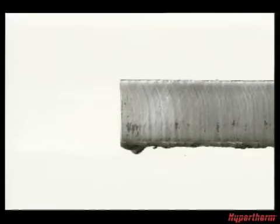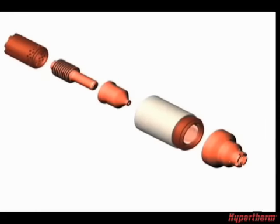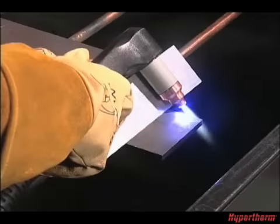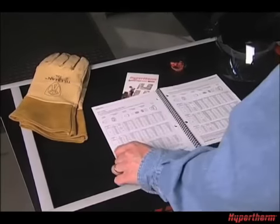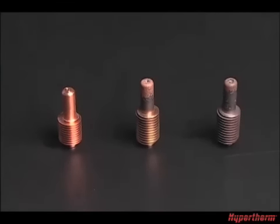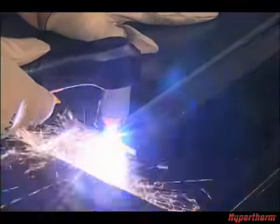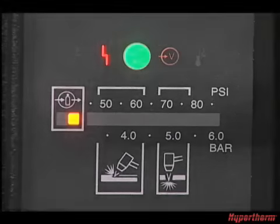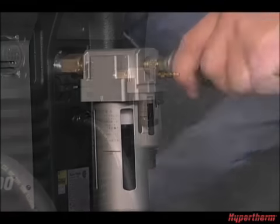Cut quality and consumable life are often two very important factors when selecting a system. To ensure that the torch consumables last as long as they are designed to and perform to manufacturer's specifications, follow the tips in this movie and refer to the supplied cut charts for proper setup. A number of factors determine how long consumables last: air quality, piercing technique, length of average cut, operator skill, material thickness, and material type all play a role. Reduced system performance and cut quality are often caused by poor air quality, so be sure to maintain clean, dry, oil-free air.